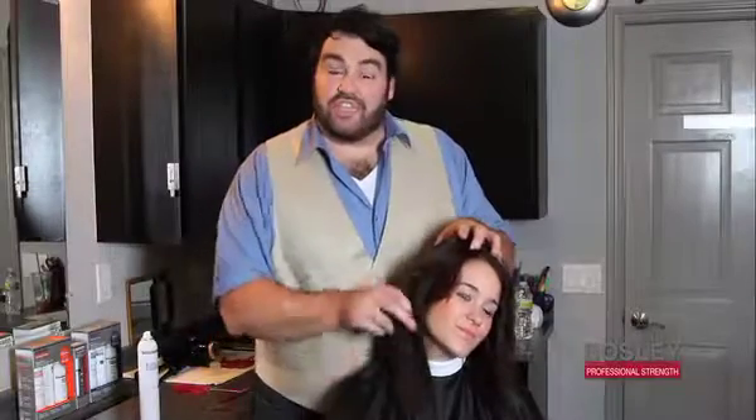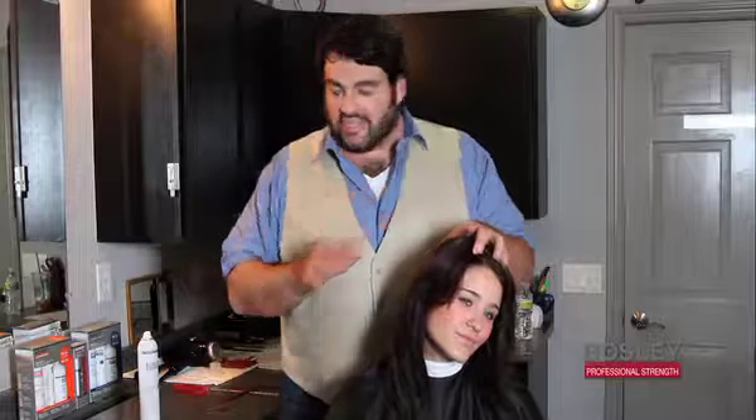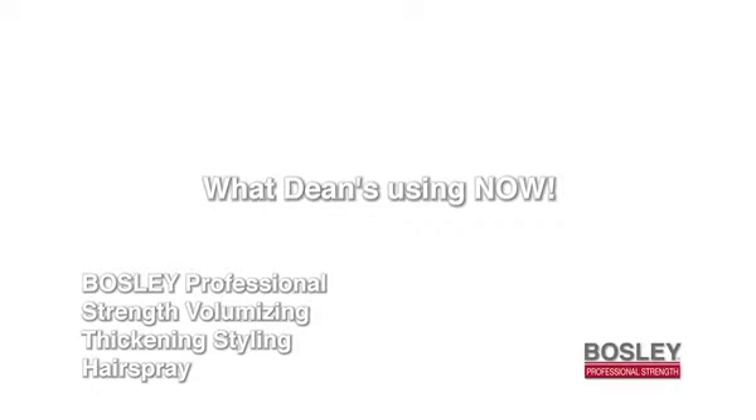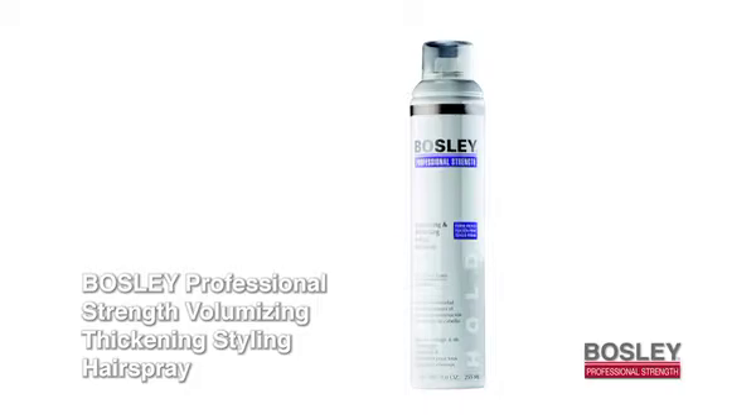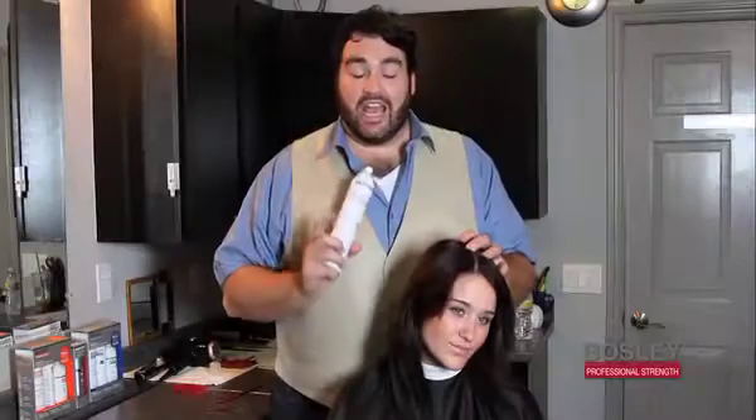Once you have the extension in and you've styled it, the best thing to do to lock in that style is use the Bosley Professional Strength hairspray. Have fun on the red carpet and don't drink and drive! Thanks everybody for tuning in — I'm going to be back over the next couple of months with more tips and tricks. Everybody here at Bosley Professional Strength, thank you. We're a new company and we appreciate all your love and support. If you have any questions, comments, tips, or tricks, please go to www.bosleypro.com.